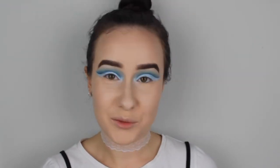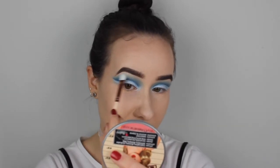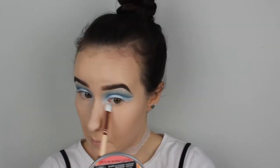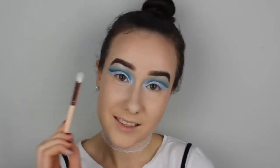Now that both of my eyes are done, I'm going to move on to my inner corner and brow bone highlights. For that, I'm going to use the exact same blue shade I used on my eyelids and mix that with a white shimmering color. These two are going to make the perfect icy blue frosty highlight color, with the white only on the brow bone, because I think I have enough blue going on around that area. I already dragged a little bit of the light blue onto my inner corners — I'm just going to pick up a little bit more and blend that slightly upwards. Then I'm topping that off with some white as well.